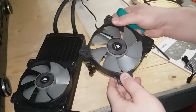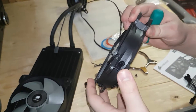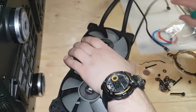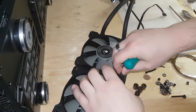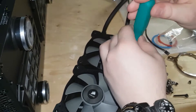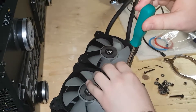Your fans should have arrows on them indicating which way they rotate and which way they push air. In this instance, you want the fans forcing air into the radiator — this is called a push configuration. Push configurations take air from inside the case, and as long as your case has high airflow, this should be fine.